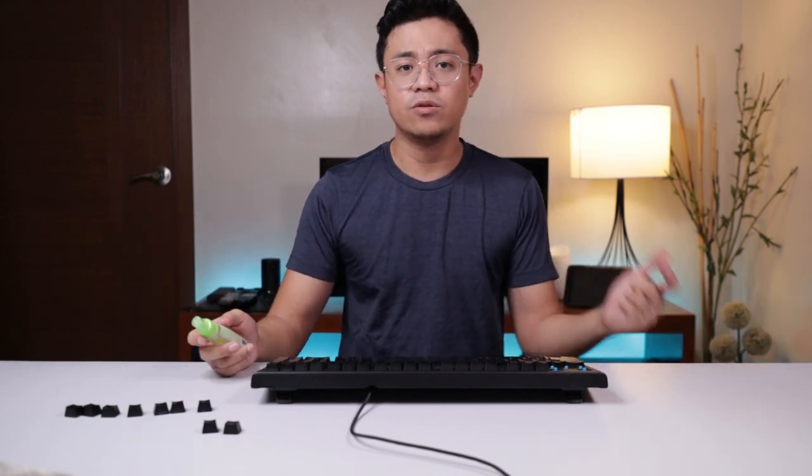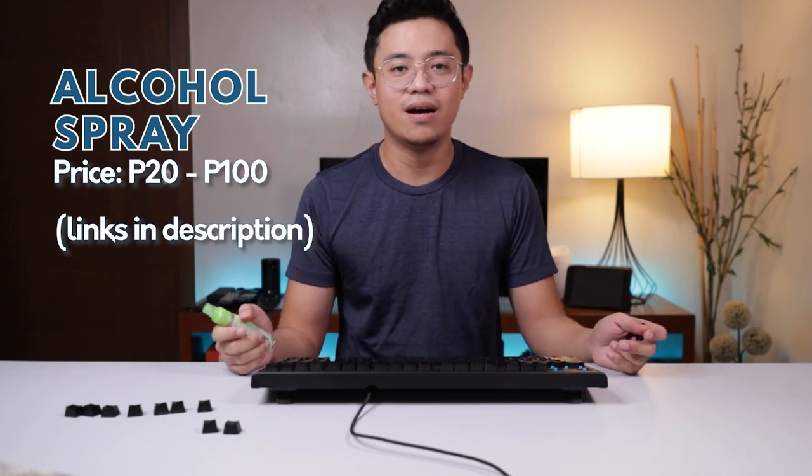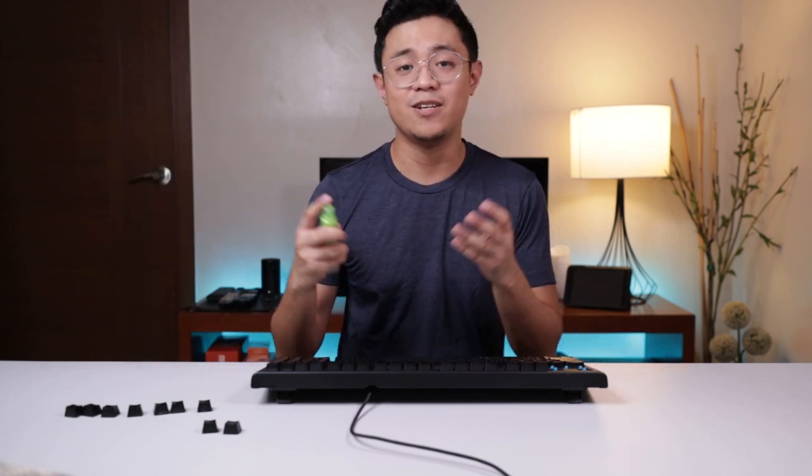As for the alcohol, you can buy it almost anywhere — convenience stores, supermarkets, drug stores. It's not hard to find and is cheap; around 100 pesos will get you a small bottle for cleaning your keyboard.